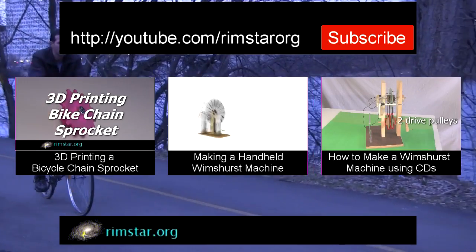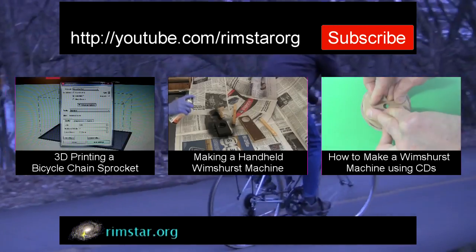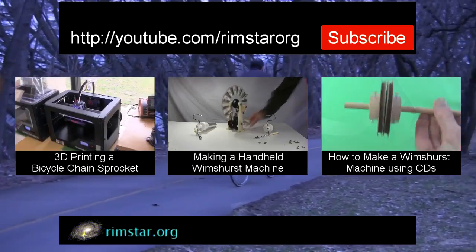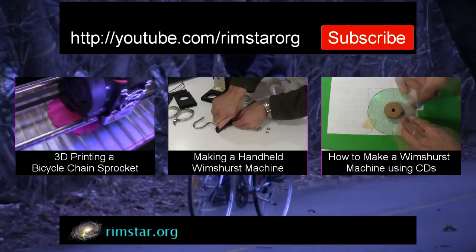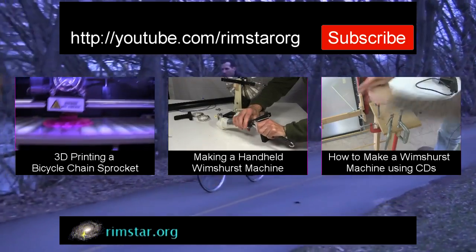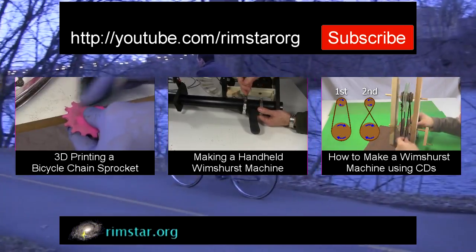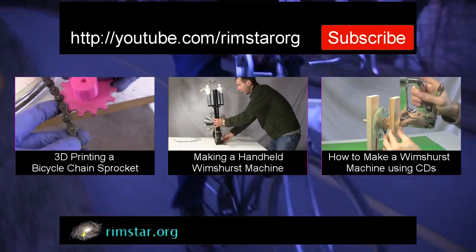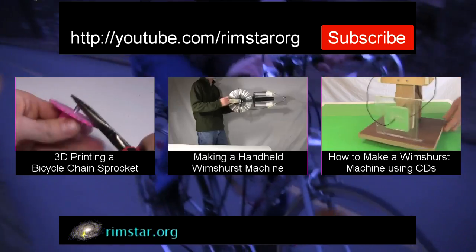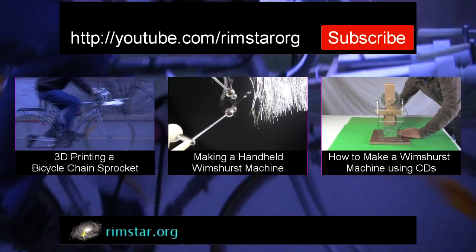Thanks for watching. See my YouTube channel RimstarOrg for more neat videos like this. That includes one where I show how I designed and 3D printed the pink sprocket you saw in this video, another where I converted this same Wimshurst machine to a handheld one, and one on how to make your own Wimshurst machine. Don't forget to subscribe if you like these videos, or give a thumbs up, share with your social media, or leave a question or comment below. See you in a bit.